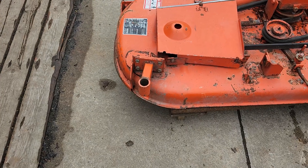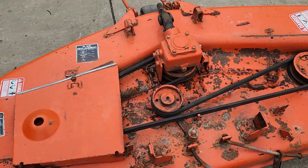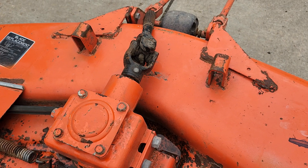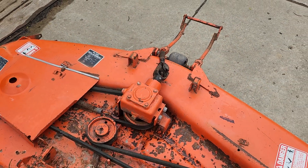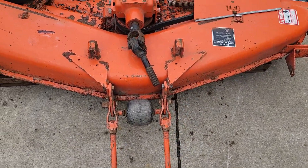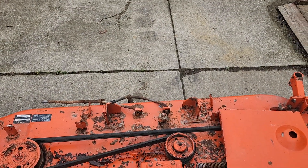The mounts are here and in good shape. All three spindles spin and the input drive spins without any issues — there is no binding, no rubbing. It does have this front caster right here and also the rear caster in the back underneath.